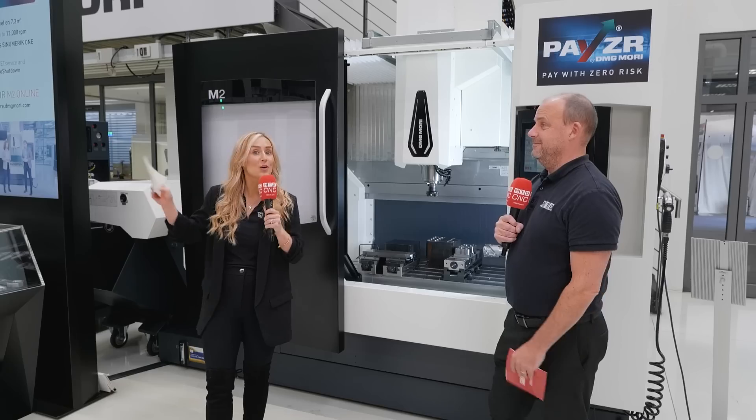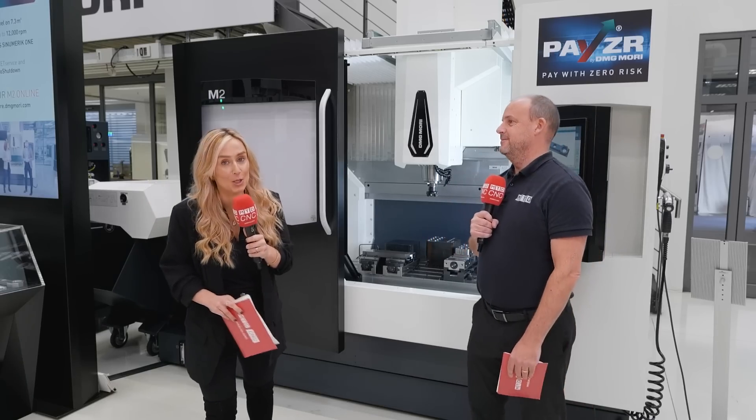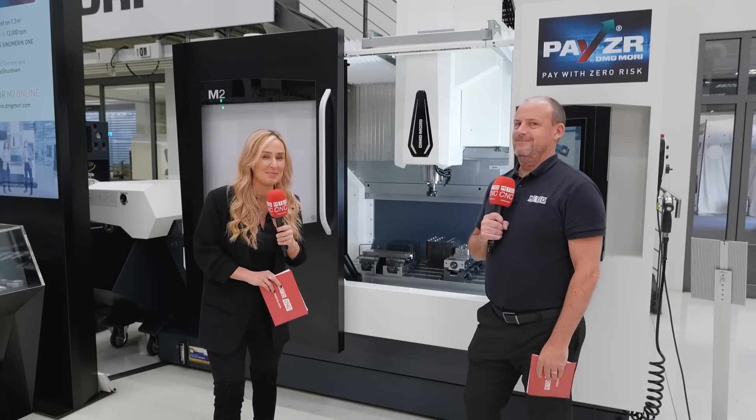If you are interested in the M2, make sure you get in touch with DMG Mori.